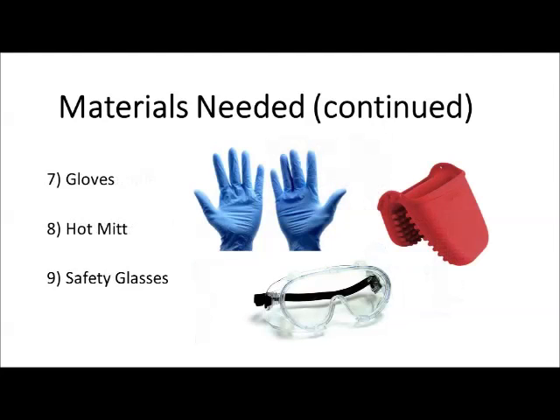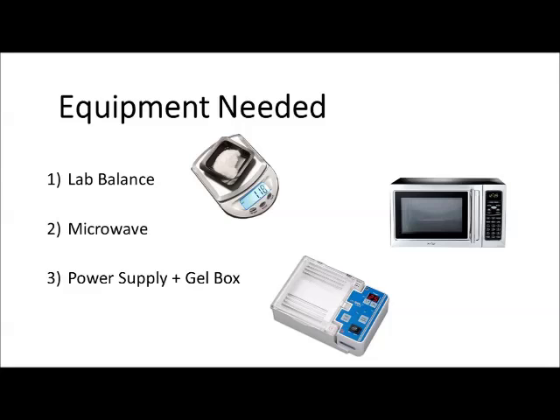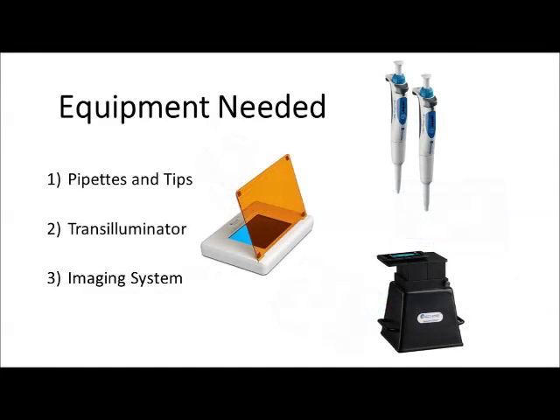For laboratory safety we'll be using gloves, a hot mitt, and safety glasses. For equipment we'll need a laboratory balance for weighing out the agarose powder, a microwave for heating up the agarose solution, and also a power supply and gel box for the electrophoresis separation. Additional equipment needed includes pipettes and pipette tips, a transilluminator, and an imaging system if you want to take any pictures of your resulting gel.